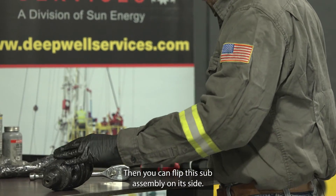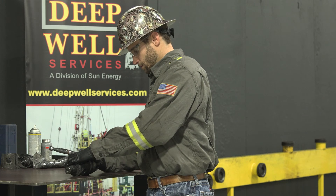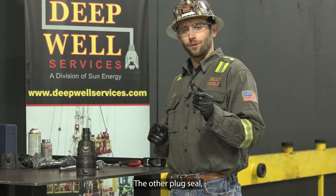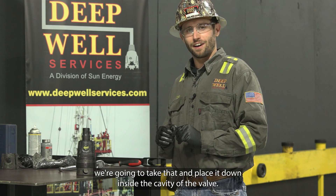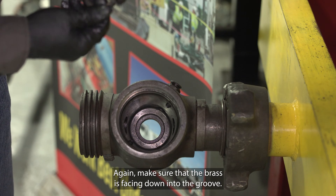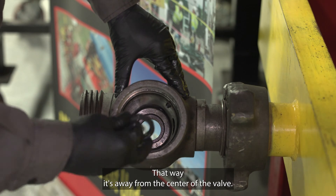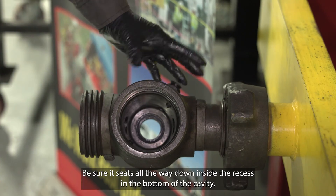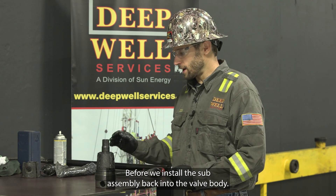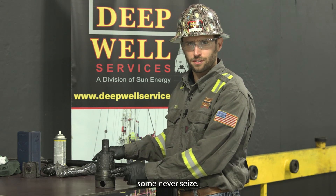Then flip the sub-assembly on its side and reinstall your two washers and cap screw. For the other plug seal, take that and place it down inside the cavity of the valve after a light coat of grease. Make sure that the brass is facing down into the groove so it's away from the center of the valve. Be sure it seats all the way down inside the recess at the bottom of the cavity. Before installing the sub-assembly back into the valve body, coat the threaded area of the adjusting nut and the o-ring with some never-seize.